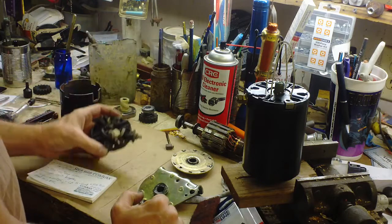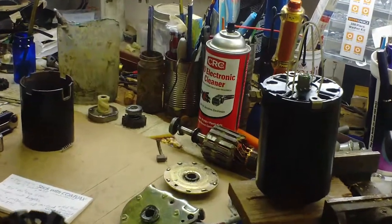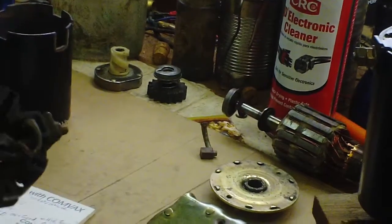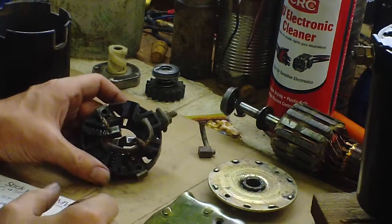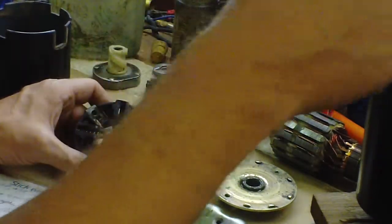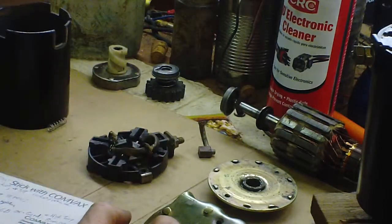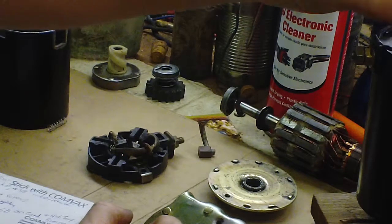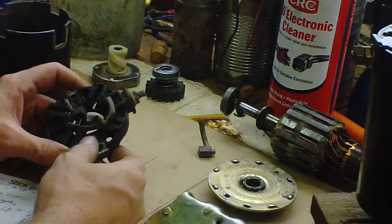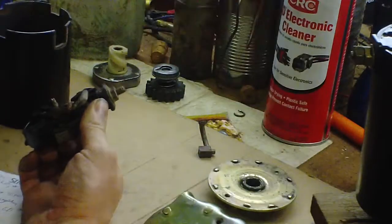The problem you run into - let me zoom in - is that the brushes won't stay put. So I took some plain coat hanger, a slightly smaller gauge, and cut about two six or seven inch pieces and just bent them, and of course deburred them so they didn't scratch up the soft brushes. You use those to hold the brushes in place while you put the shaft and rotor in there.